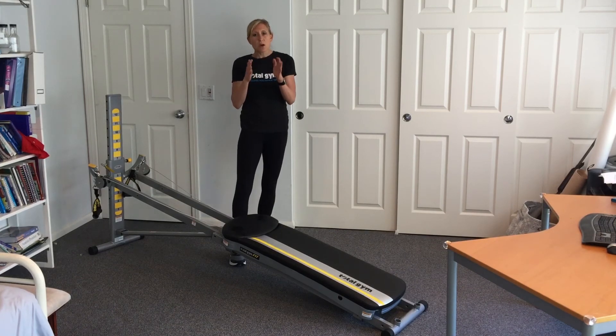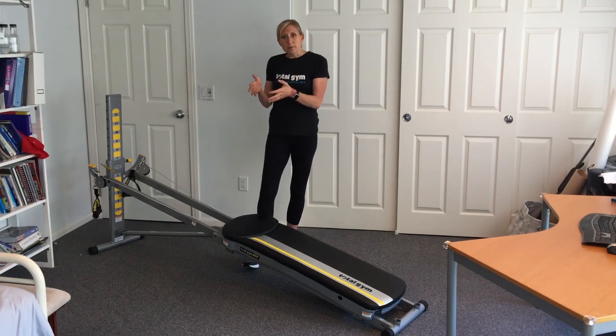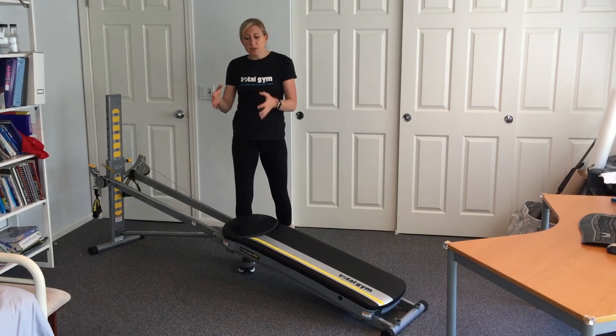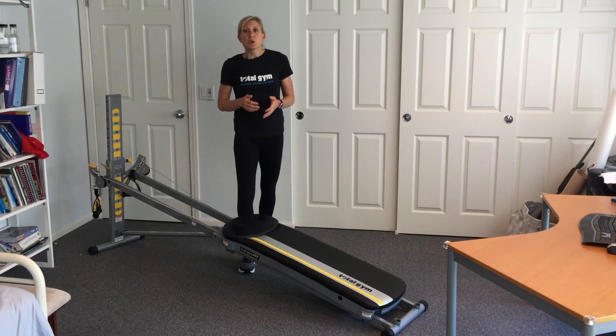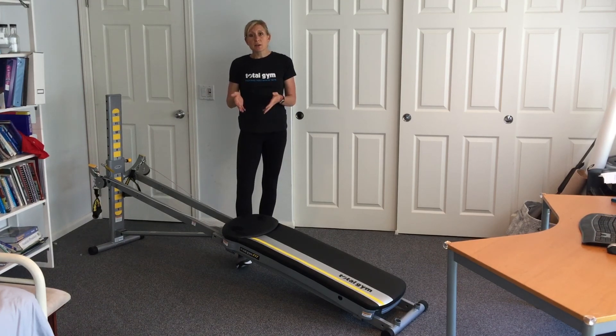I've tried to design each circuit to give you an overall full-body effect, and if not, maybe a little more upper back — which we all need as moms since so much of our lives are spent here. I'm going to break it down into five circuits of strengthening. Pick the intensity that works for you that day, and let's get started.